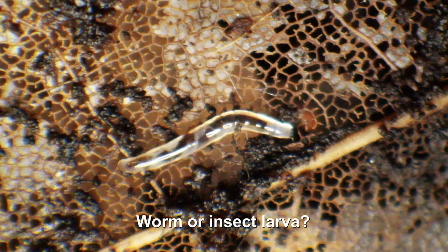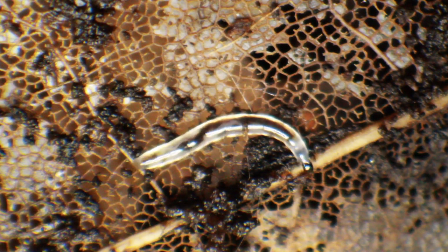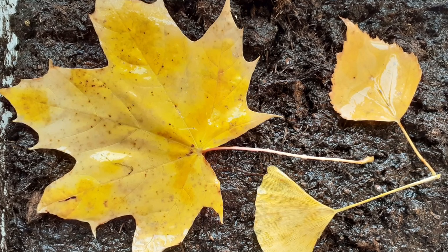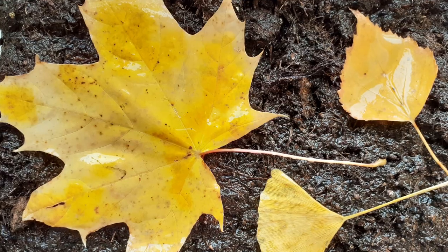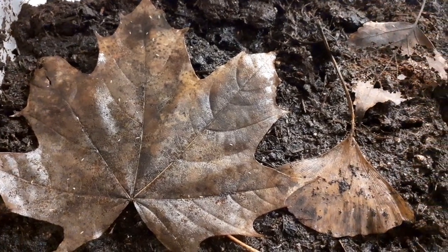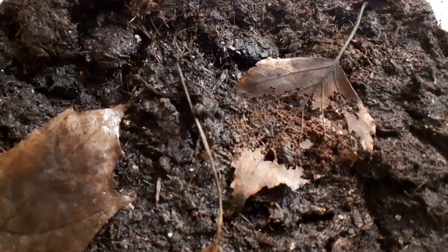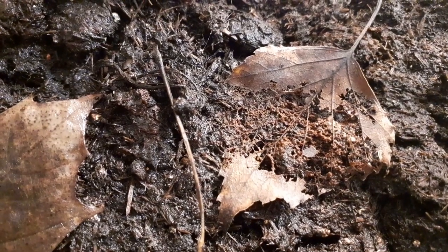Our little friend from the very beginning — a worm. I found several of those guys crawling around, and I suppose they used the leaf as a source of food. So that's almost it. On day one everything was still intact, and after approximately one month, look at all those tiny insects on the leaf — and the birch leaf is almost totally decomposed. A very nice and interesting project — I hope you enjoyed it.